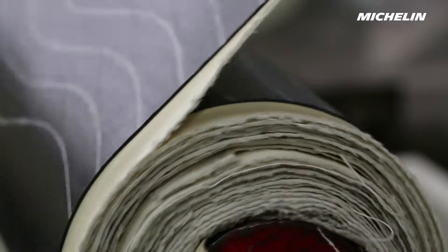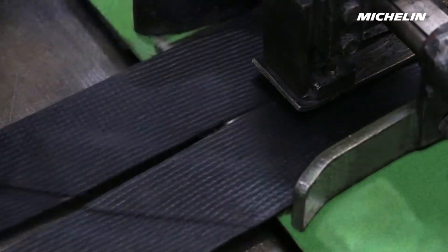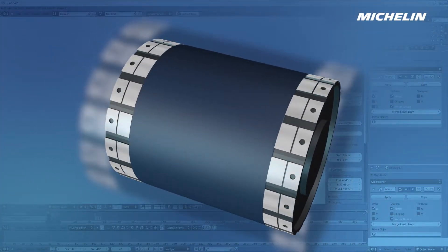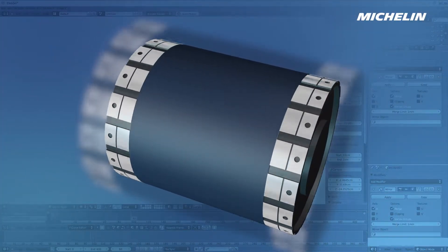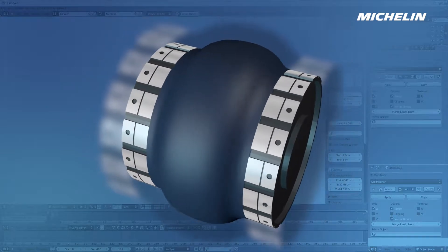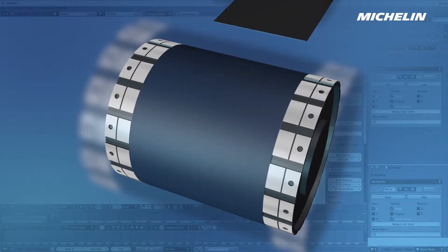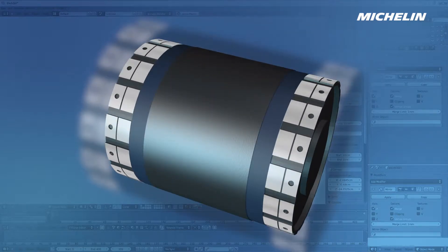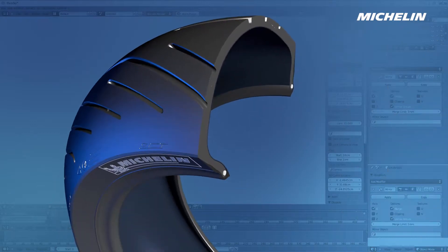Once these various components have been prepared, they will be transformed into a multitude of elements: flat products, shaped bead fillers, textile wires, etc. Production starts on the drum — a rotating cylinder with edges that can be brought together and a centre that inflates. The first element to be placed on the drum is a thin, airtight sheet of synthetic rubber, which acts as the inner tube.